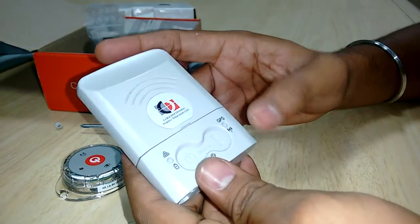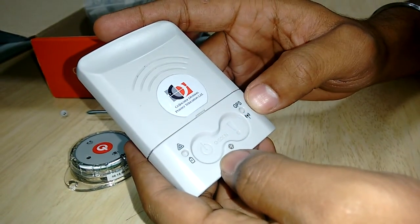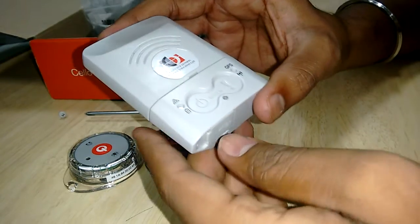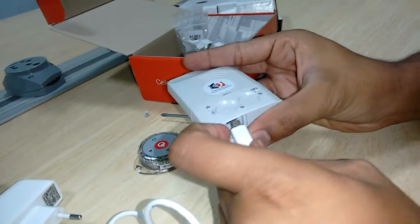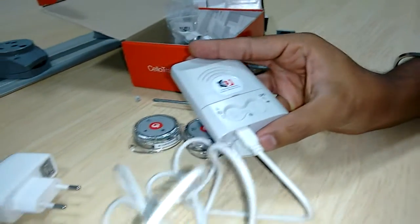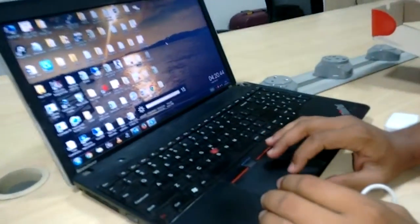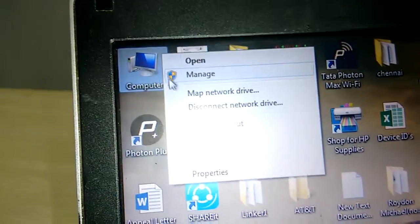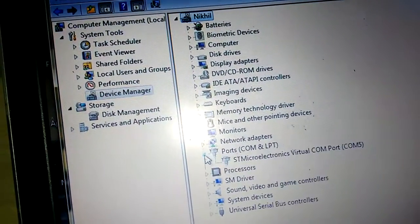When we turn on the device, a battery indication is shown on this LED, and we get the GSM and GPS status on this LED. For connecting the device to PC, we have a USB cable which can be connected to the device here and to a USB port on the PC. Whenever we connect the device, we first check which COM port it is connected to by going into Device Manager and then into Ports.